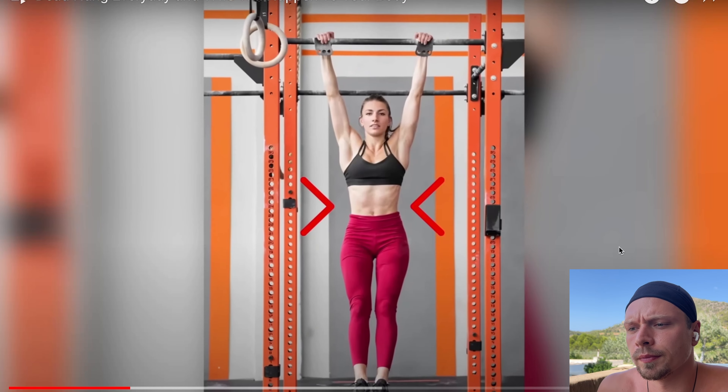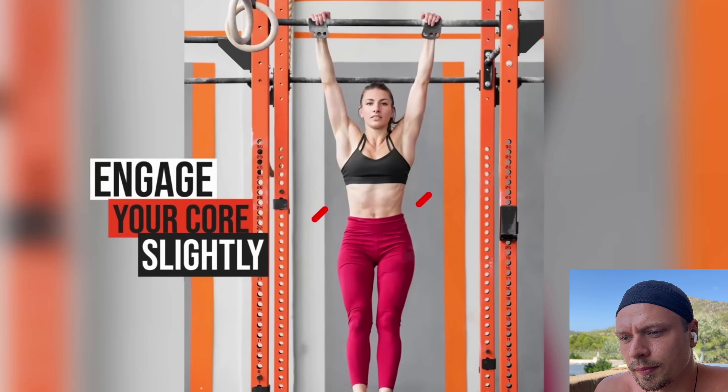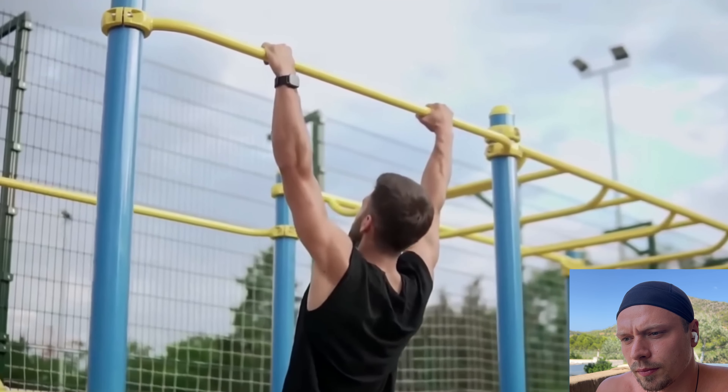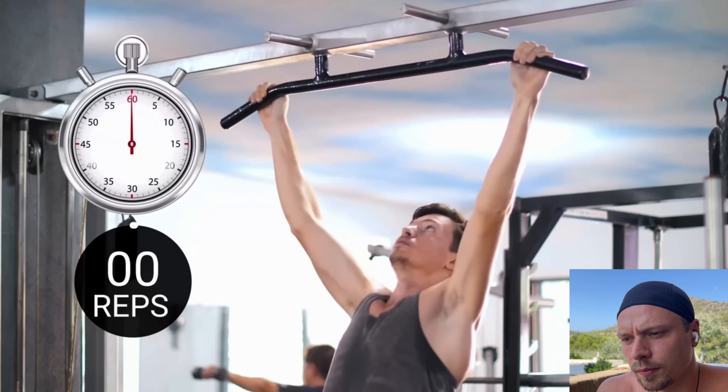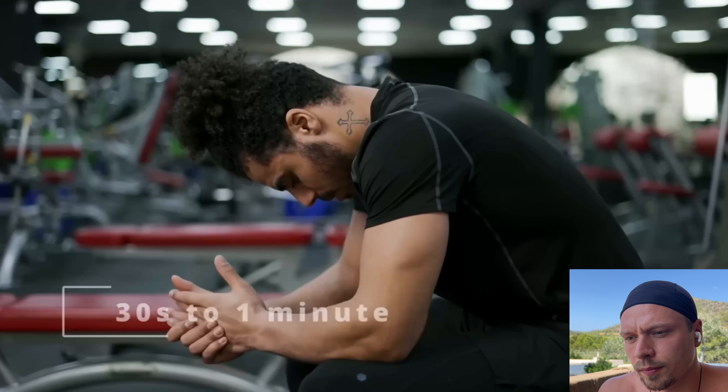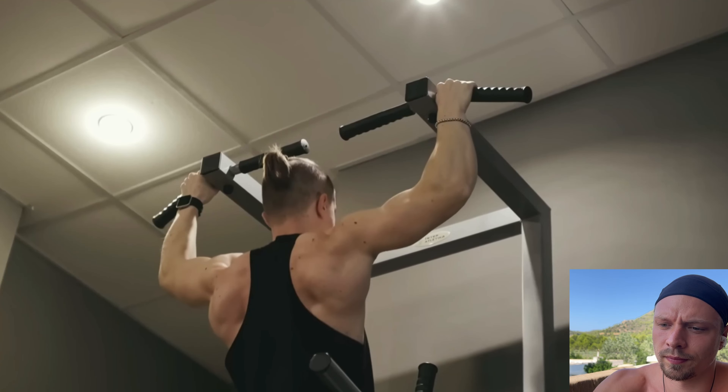To prevent swinging while hanging, engage your core slightly. If you're new to the exercise, don't push yourself to hang for a full minute straight away. Instead, start by holding your position for three reps of 10 seconds each, giving yourself 30 seconds to a minute to rest between each rep. This will help you build up your strength gradually and safely.